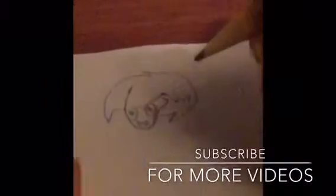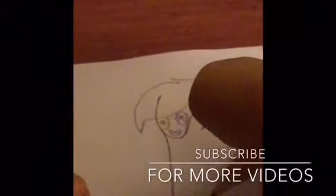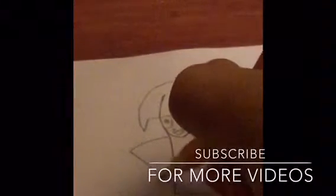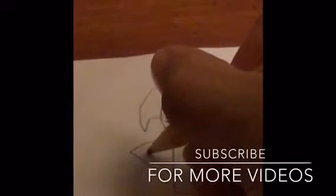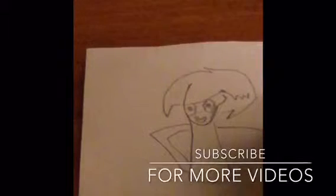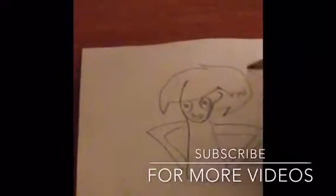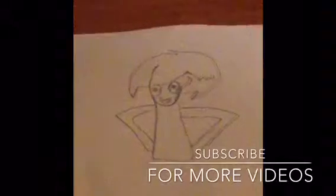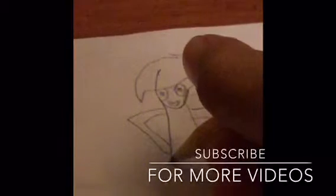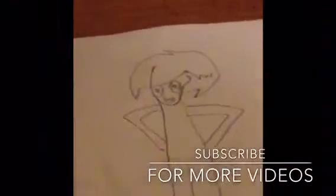Then you just want to make a little mark for the mouth. Now you want to make the body, which is pretty easy - just make a rectangular body. Then make the arms. Now you want to make the legs, which are pretty easy because it's one of the easiest parts of the body. Make two rectangles.